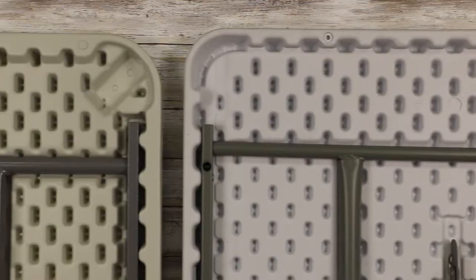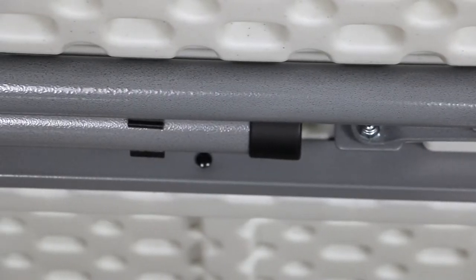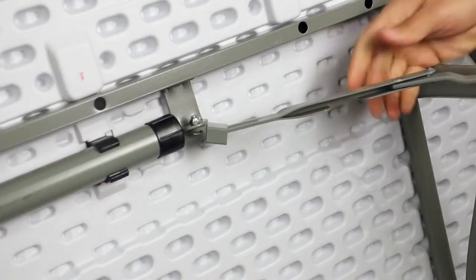Moving down the table, the next thing to point out is the frame and the leg assembly. Although the design of the legs is similar on both tables, the way the legs are fastened to the tabletop is different. On the Titan Series tables, the frame is directly screwed to the underside of the tabletop. On the Titan Pro tables, the frame rests inside the tabletop and is then fastened parallel to the top, with an additional rivet on each side. The combination of these factors results in a more secure connection, which is important when folding and unfolding the legs.